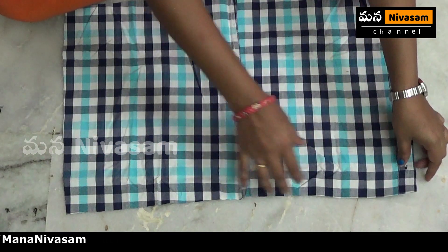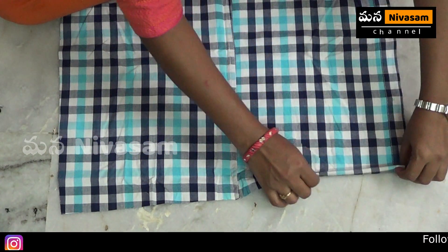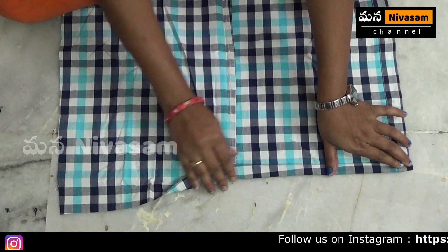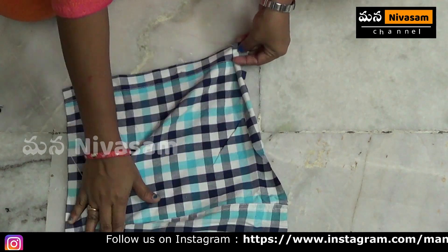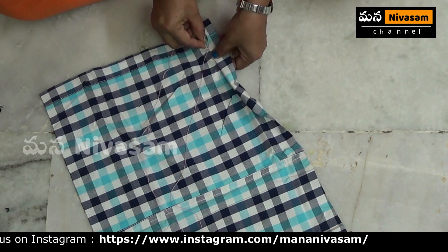To make the left side, we will fold the sides to make pieces.